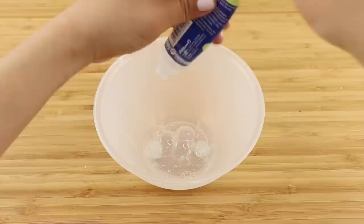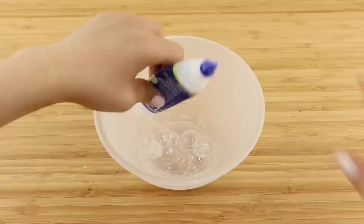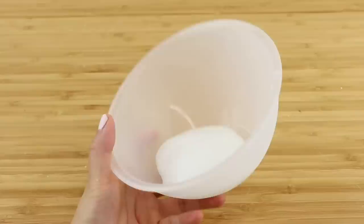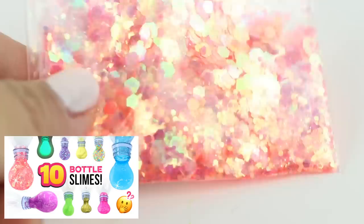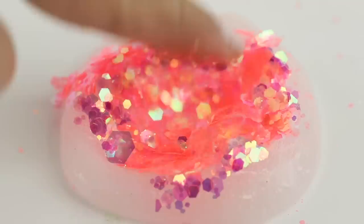I decided to make a clear slime as well because I find that slime enhances the shininess of glitter. This is a super basic recipe using clear glue, baking soda, and contact lens solution. Some people might recognize this glitter from my 10 bottle slimes video — I really love the look of that so I wanted to film another clip that's optimized as a green screen texture.